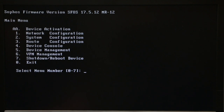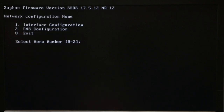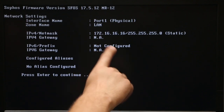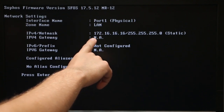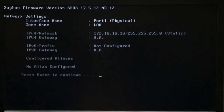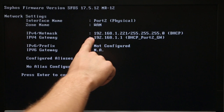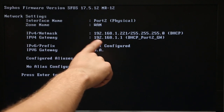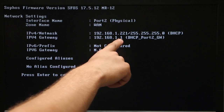We're gonna click on 1 and press Enter, then press 1 one more time to see Interface Configuration and press Enter. Right here you can see our LAN port is set up as 172.16.16.16 and our WAN port — the one we plugged in from our modem — is 192.168.1.221.